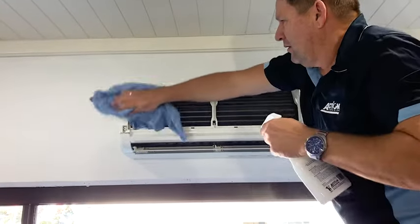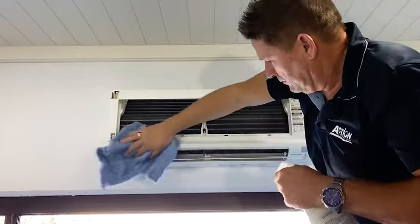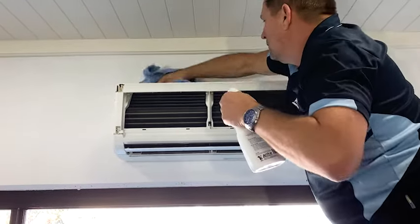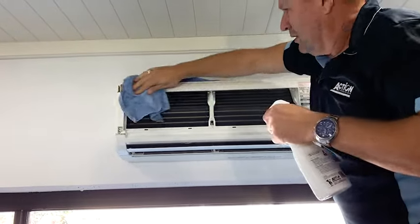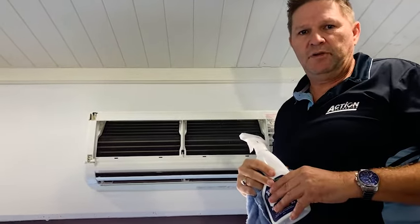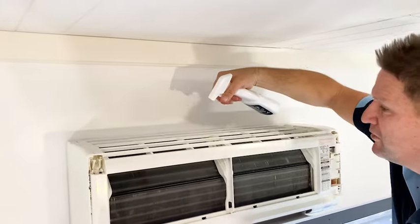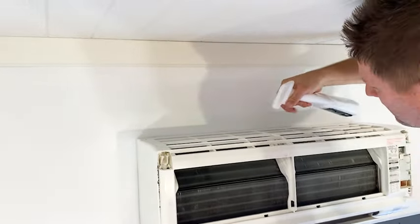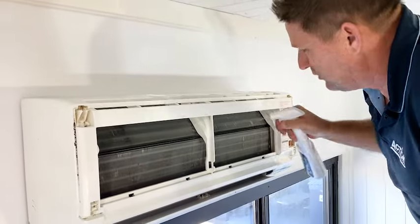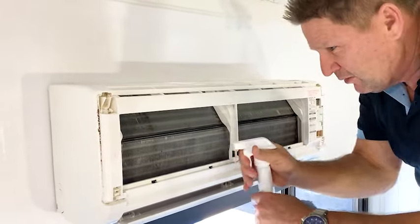Just a light spray over the whole unit. The beauty of the product is that if you're spraying it and you're breathing in, it's a very safe product — there are no nasties that will actually harm you in any way. Now we're going to work on the coil and the fin. Always start at the top because gravity will take the product through the lower reaches. It's a no-rinse formula, so it'll clean and then dry and leave no residue, which is really important when you're cleaning coils and fins.